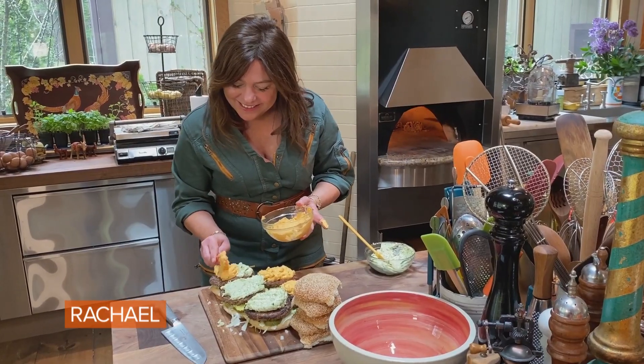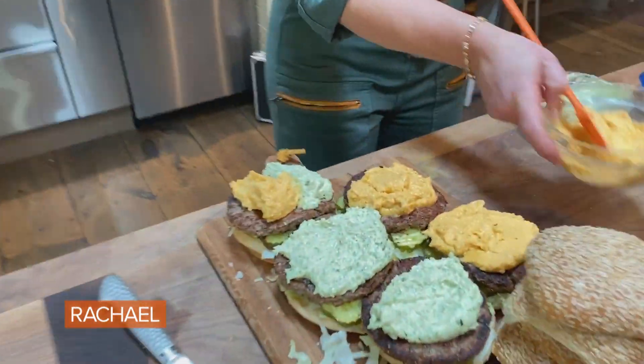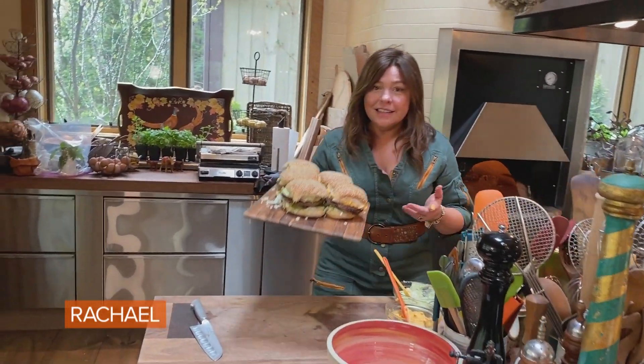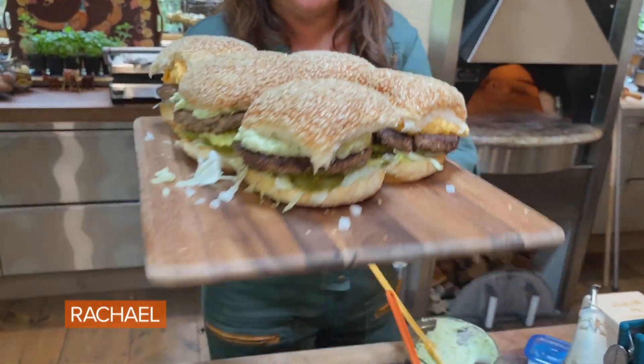Oh my God, this is — you're so smart. All right, come on now. So that's the impossible — impossibly good pub cheeseburger.